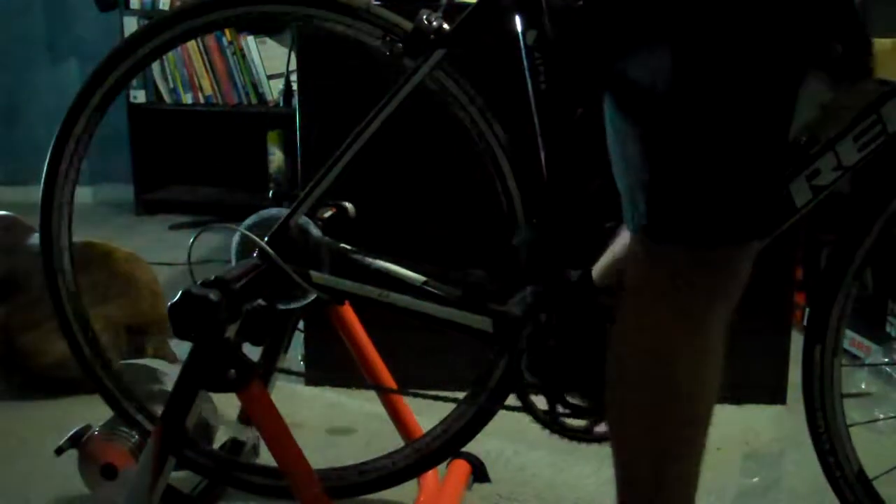Let's give it a go. So you see me unbox the trainer and then you see me put my bike on it and then you see me ride it. What I'm going to do for you guys is train on it for a month and then come out with a review on the actual trainer, since this was just an unboxing.